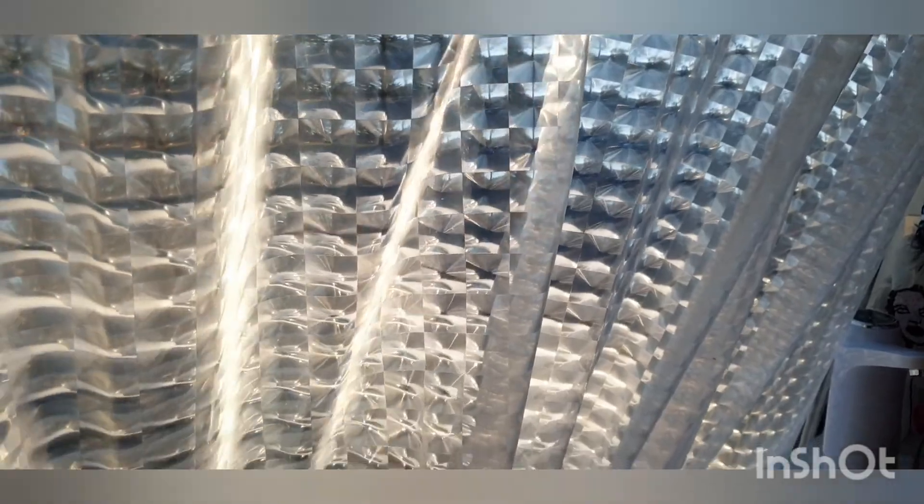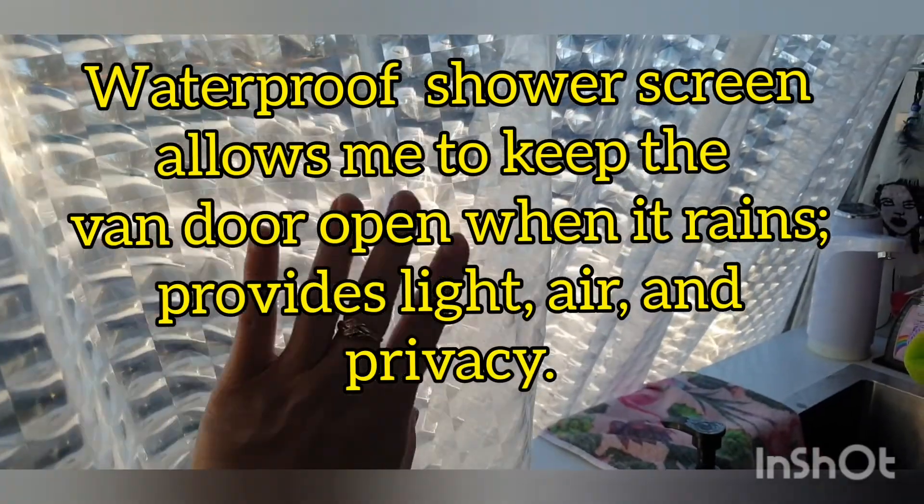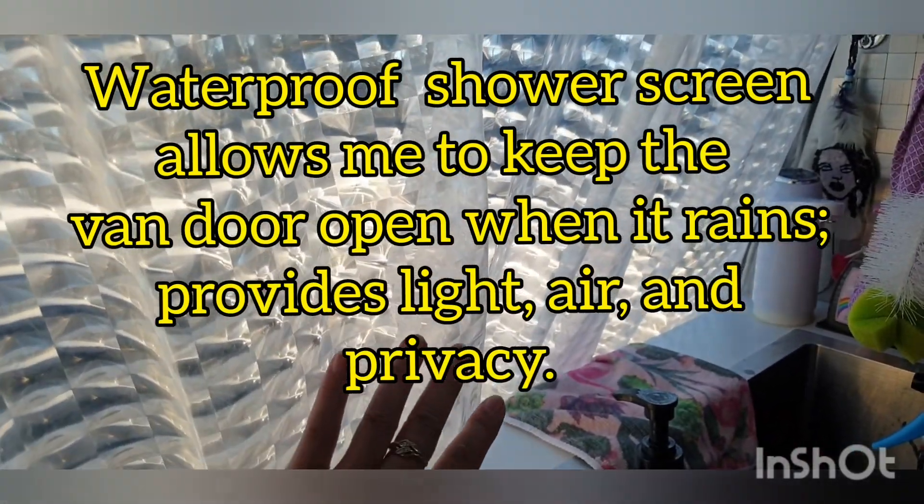Spring has sprung! I have a few upgrades I just wanted to show. I changed my shower curtain on the side of the van because when it rains I wanted something that I could still have privacy with, that gives a lot of light, and also when it's raining I can open the side door.